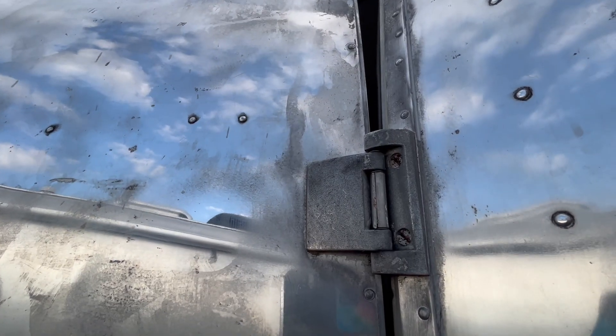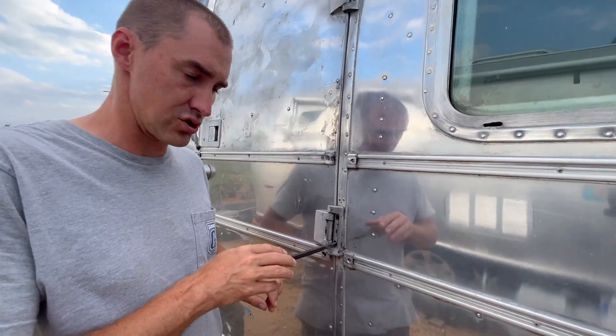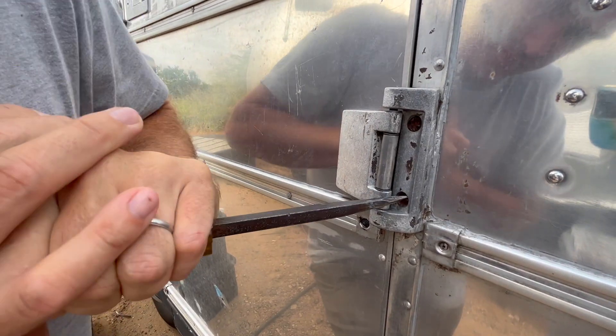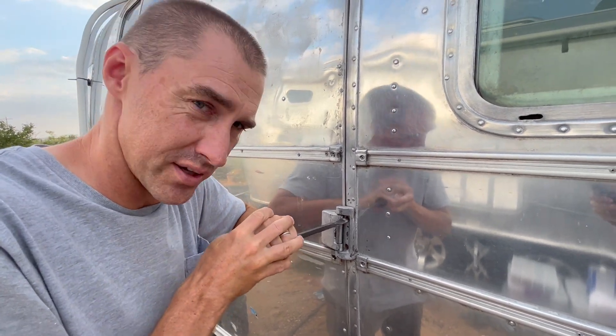We've done a complete door tune-up on the Safari trailer but we've never really dealt with this hinge. There's really almost no head left on this thing. I'm going to spray it. I may need to get out the tiny drill bits and drill a slot back into this because it really just wants to round out.